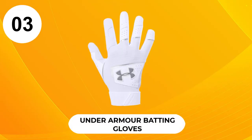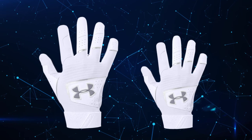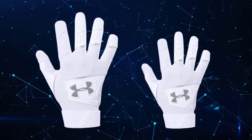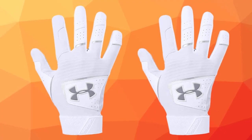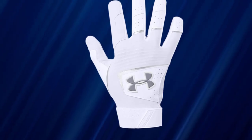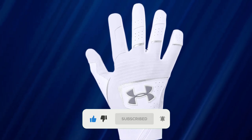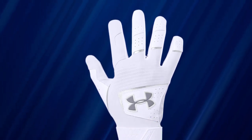At number 3, Under Armour Batting Gloves. This pair of batter's gloves from Under Armour is made using leather, offering uncompromised comfort. Designed thoughtfully by Under Armour, these gloves have small perforated holes on the fingers and glove body for advanced breathability. Furthermore, the gloves feature HeatGear fabric that keeps the hands cool and helps the batter focus on the game.